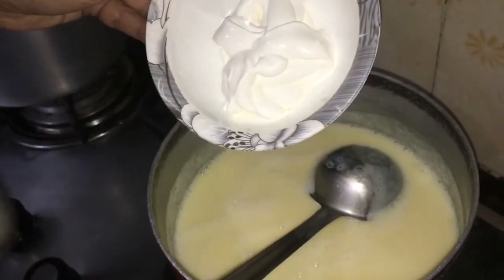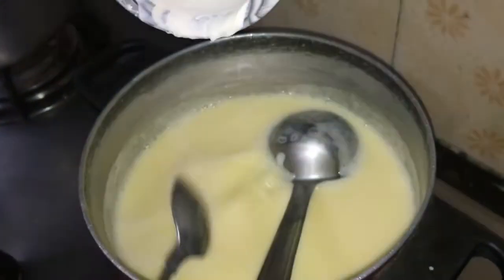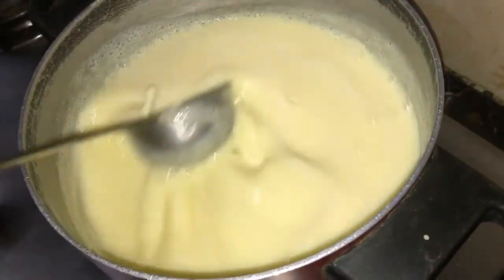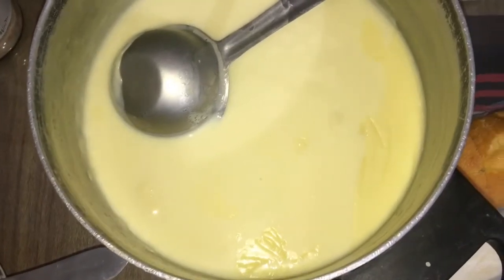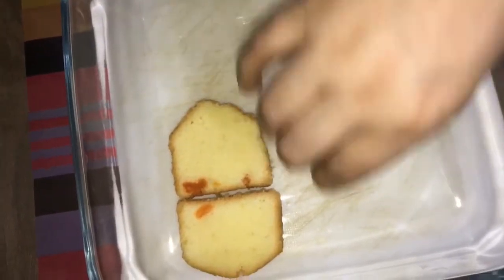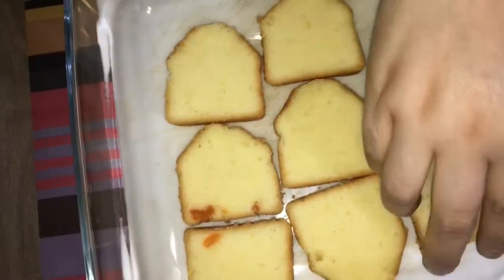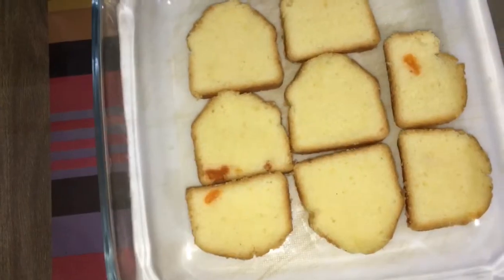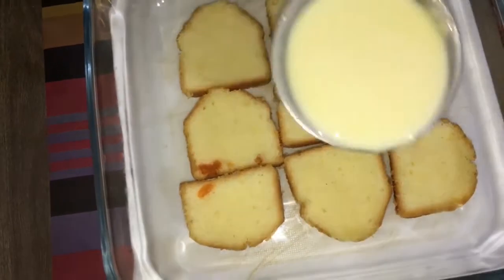We will add 3 tablespoons of cream. If you want it, we will use it fresh. We will mix it well and add the cake.